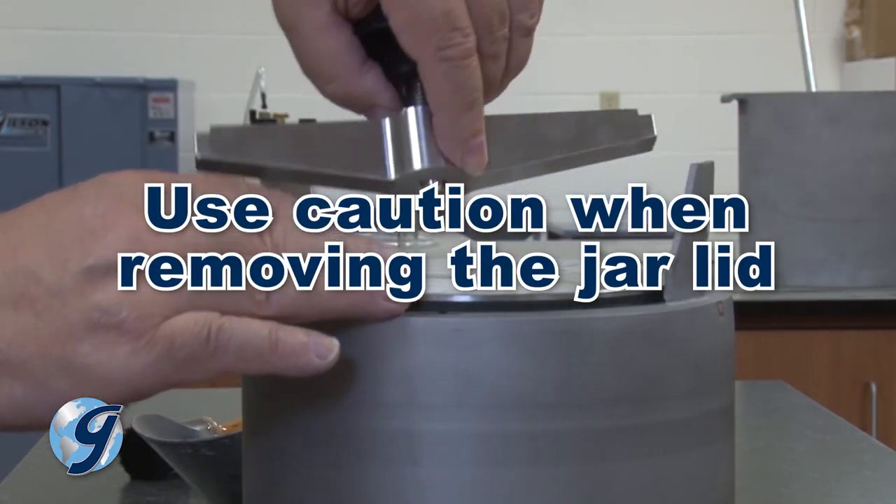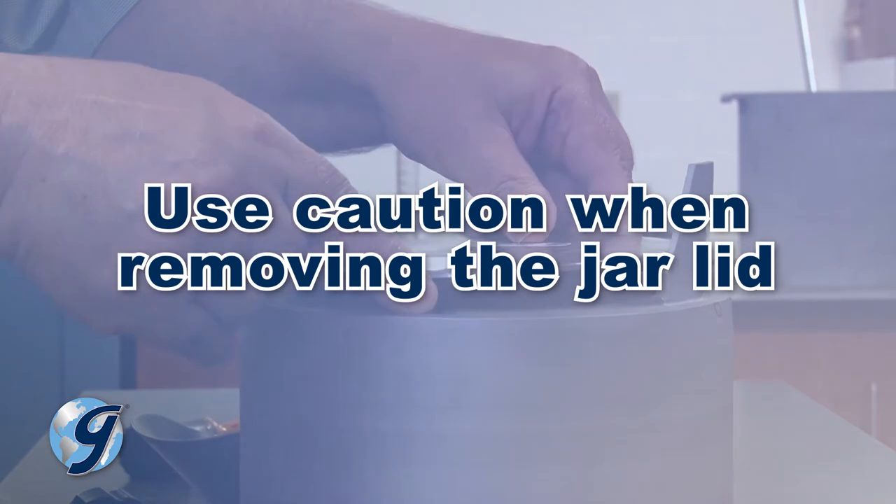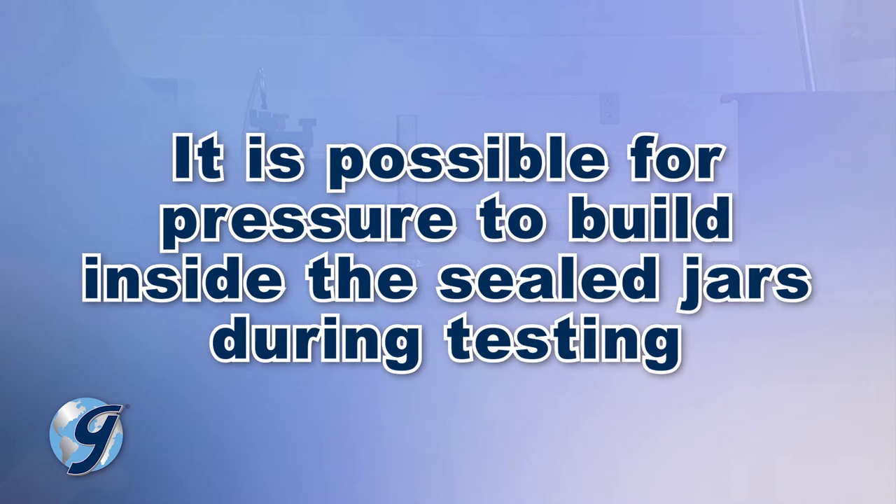At the completion of the test, use caution when removing the jar lid. It is possible for pressure to build inside the sealed jars during testing.